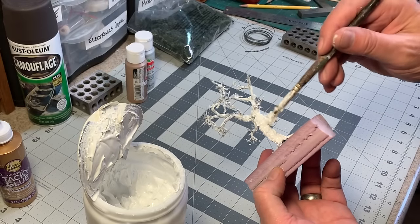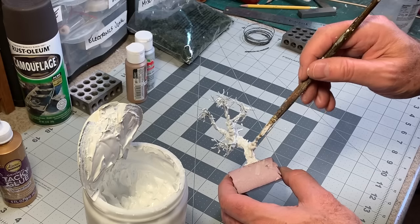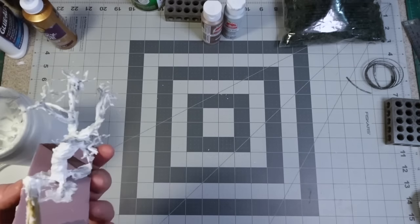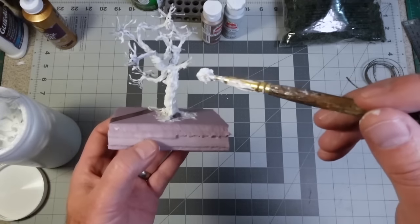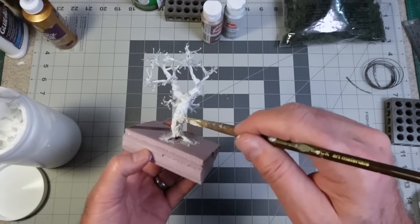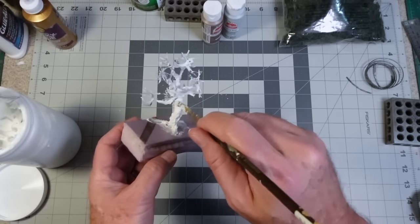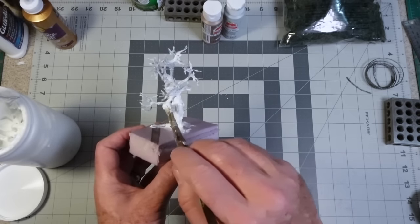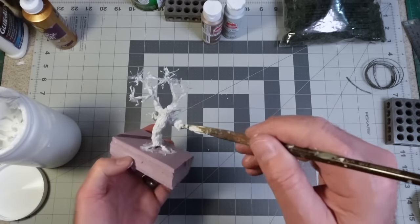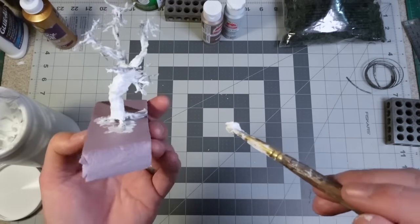Now that it's dried overnight, I come in with a second coat using a stiff brush because I want brushstrokes in there — going upward to create the look of bark texture. Particularly on the trunk down at the bottom, I really want that kind of grooved texture. This coat is not as thick as the first. Put it on and let it dry for a couple of hours.